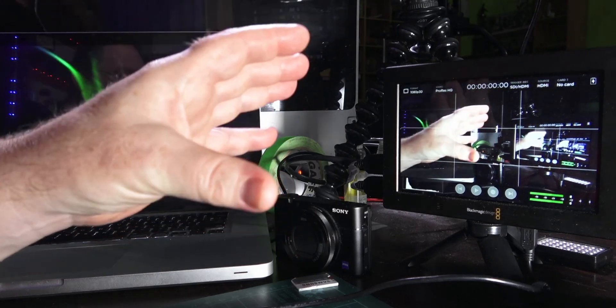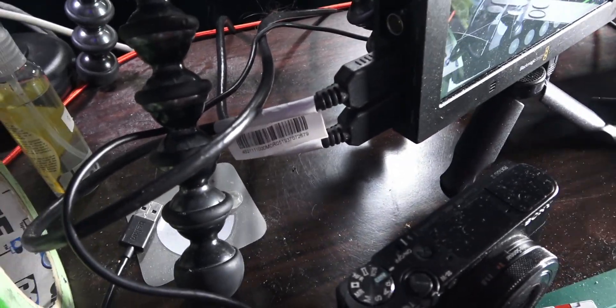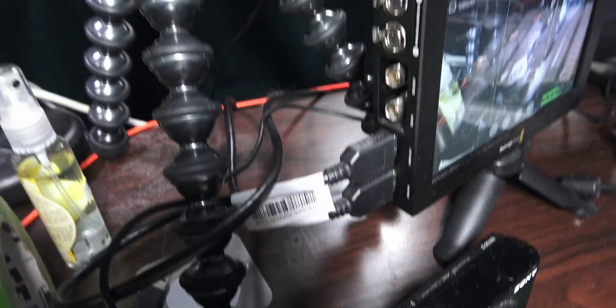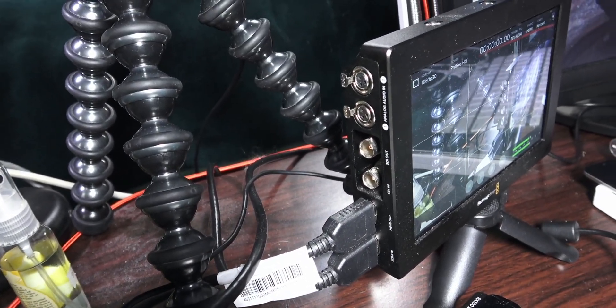Let's have a look at my Video Assist sitting next to my MacBook. Around on the side you'll notice we've got HDMI cables down here and you can see we've got the SDI ports and the XLR audio inputs.